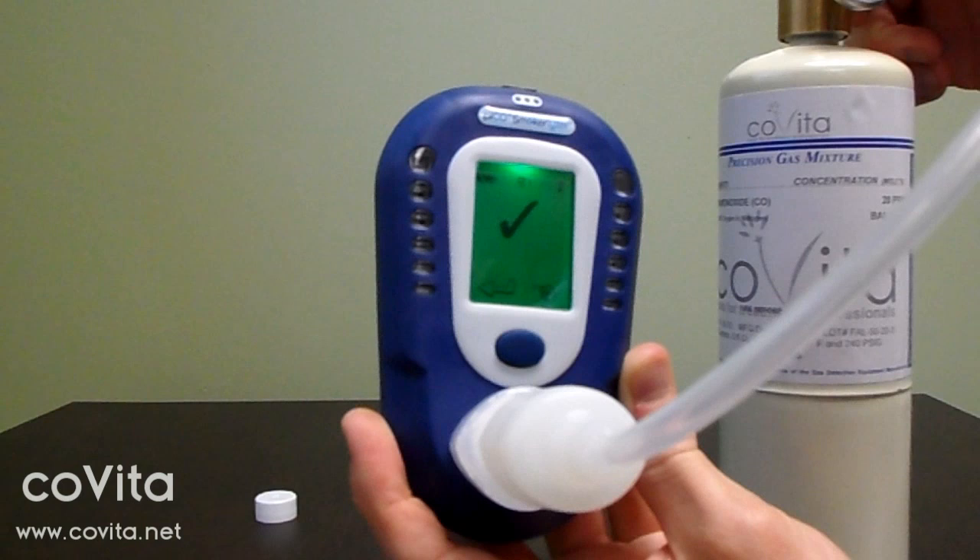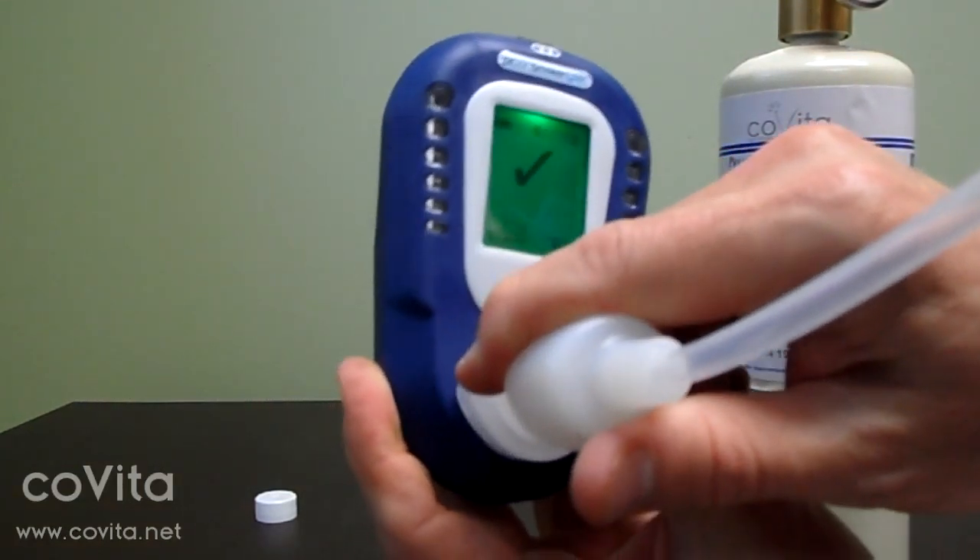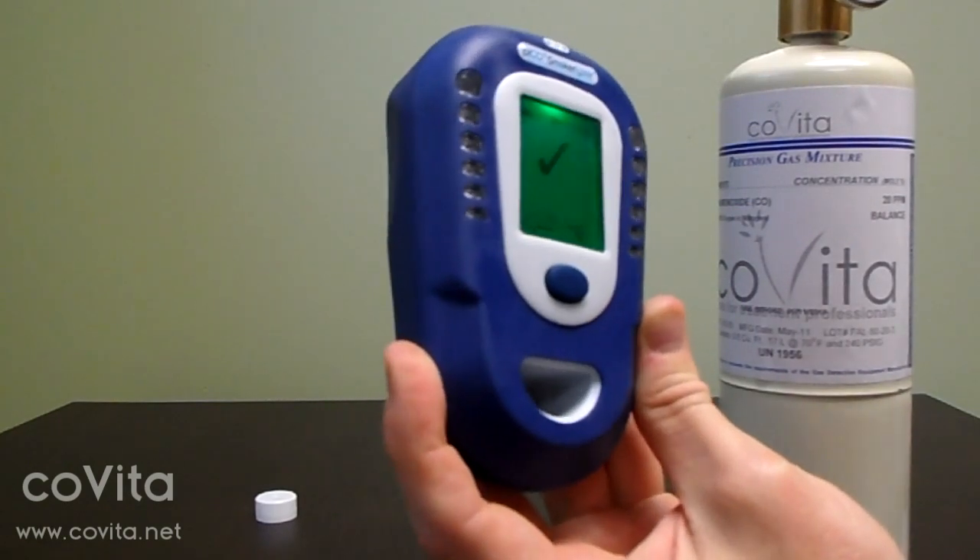If you continually receive an X, call Covita for technical support. Next, remove the D piece. Double click to respond to the check mark.